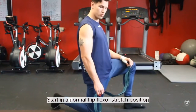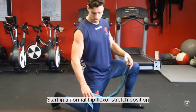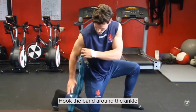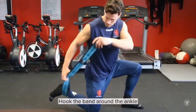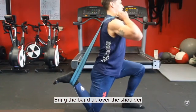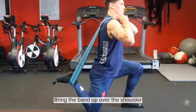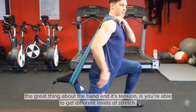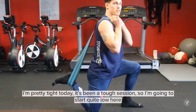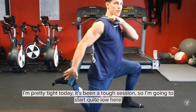Start in a normal hip flexor stretch position and get the band hooked around the ankle. Bring it up over the shoulder. The great thing about the band with its tension is you can really get different levels of stretch. I'm pretty tight today — it's been a tough session — so I'm just going to start quite low here.